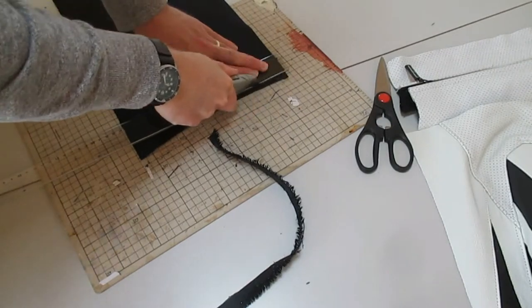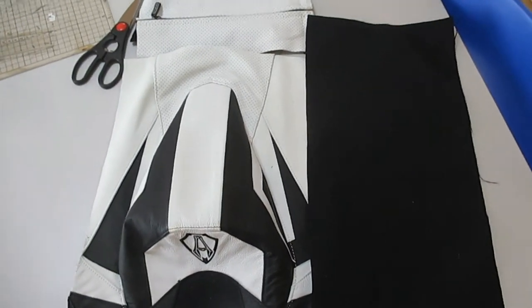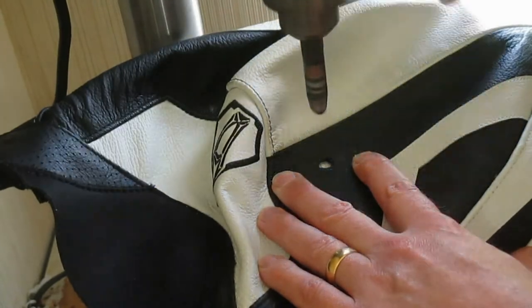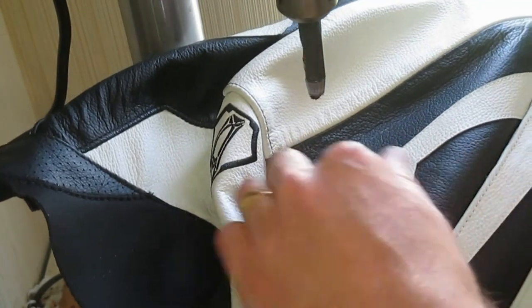I'm using 1000 denier Cordura for the side panel — we'll come back to that a bit later on. I'm using my drill press with an 8 millimeter hole punch to make holes for the zipper to go in for the outer pouch.